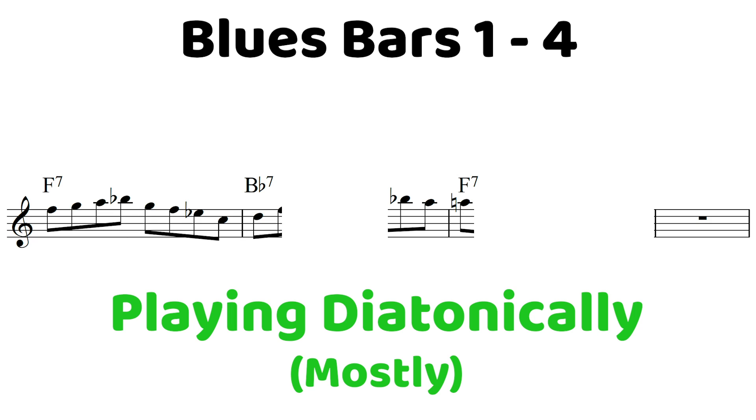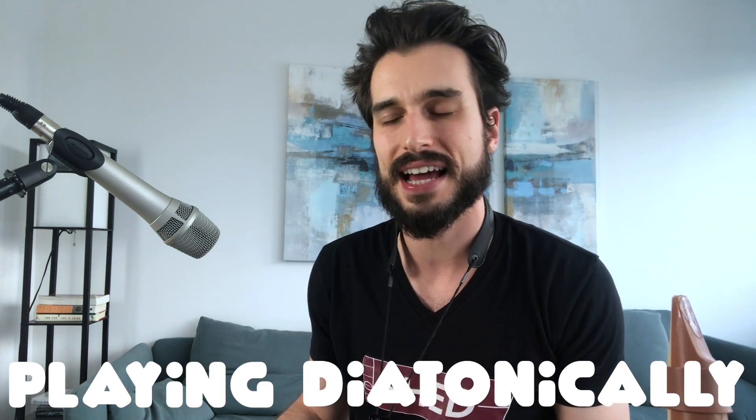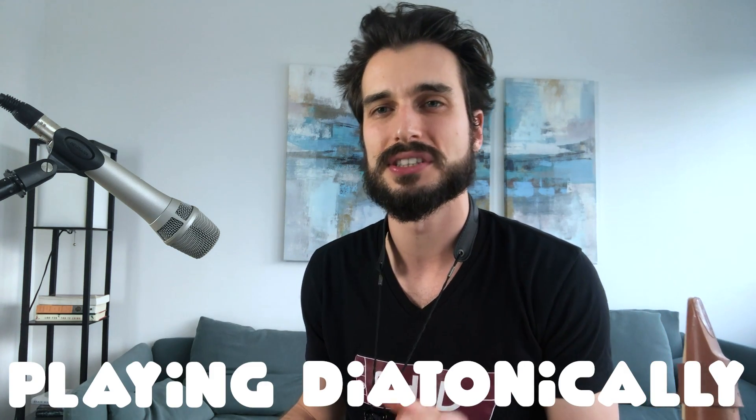All right, so what I did there was I played all diatonic notes, and again the melodic contour stayed really close by. I could have jumped around a lot and that sounds fine, but I'd really recommend that to start you want to practice keeping those three things in mind that I mentioned earlier.